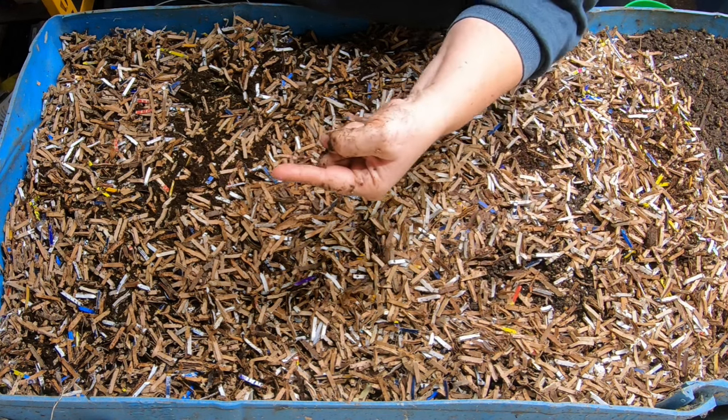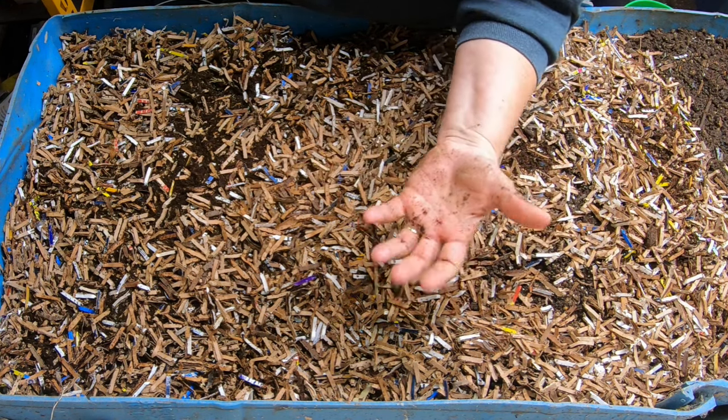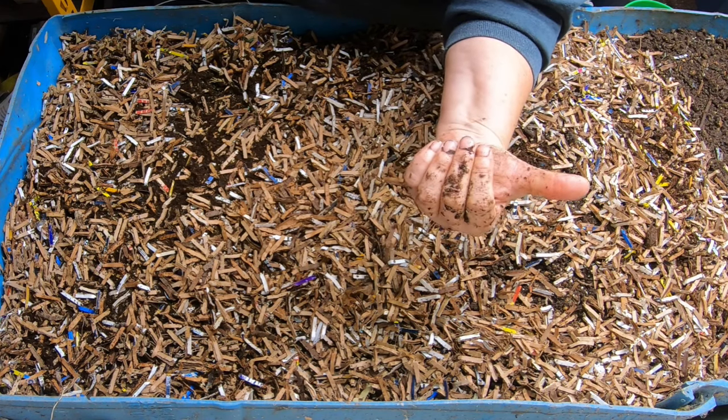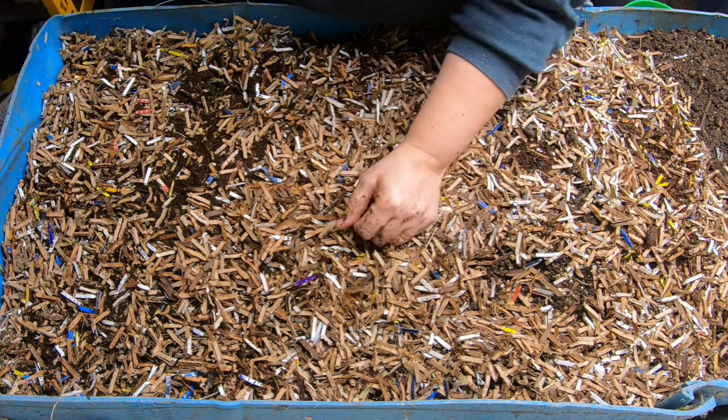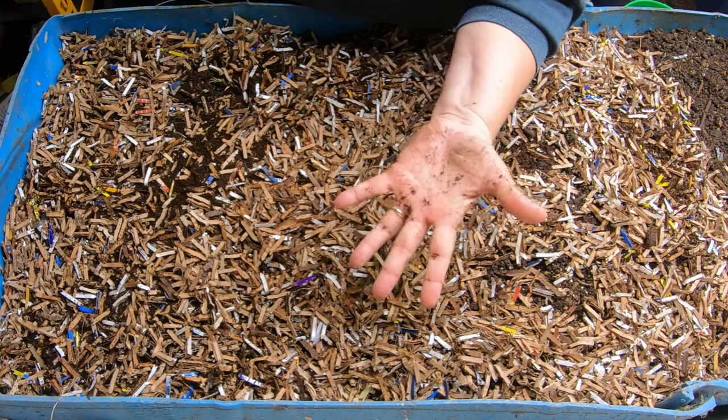If you like the 55-gallon bin, I have a playlist over there. If you've already seen that, YouTube will put up a video it thinks you'll like next. Thanks for hanging out with me and my worms — everybody have a good day!